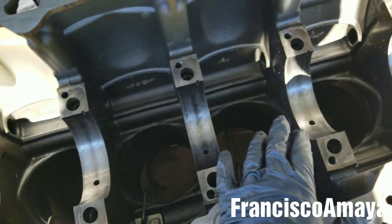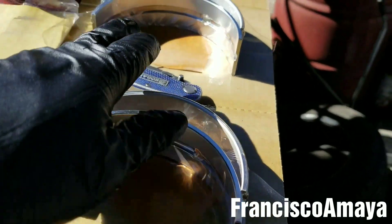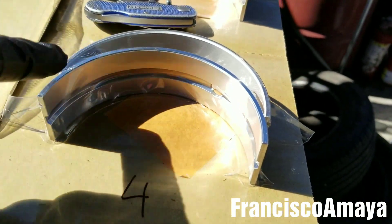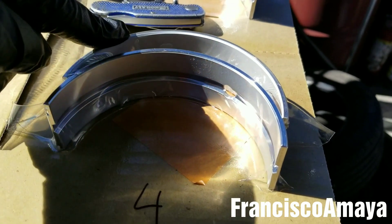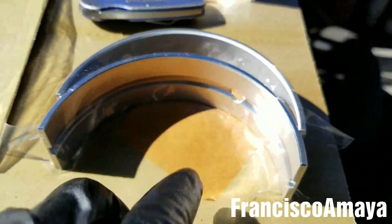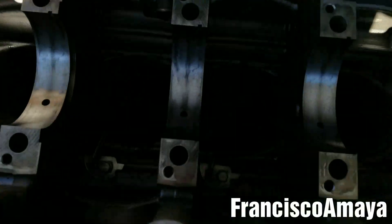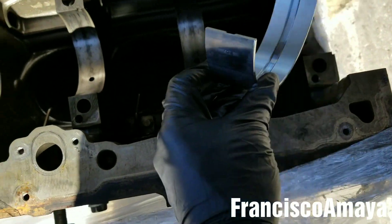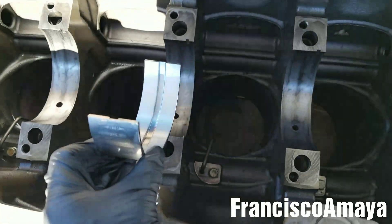Now the surface is clean. The next step is to install the new bearings, which I have here numbered, because I want to use the same bearing on the same cap and the same part of the engine block. So it's going to be number four for this position — for the engine block and for the cap it's going to be the same. The bearing with the groove is the one that goes to the engine block, because we have the oil passage there for lubrication. The positions go one through seven — so this is going to be number four, since at the end is number seven.